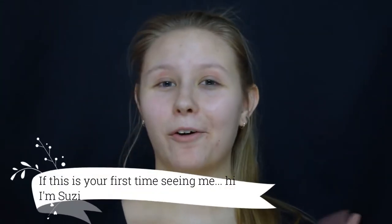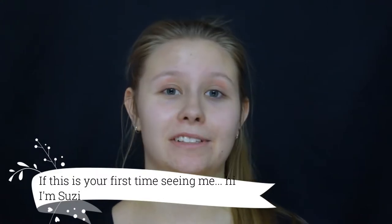Hi everyone, welcome back to my channel. It's been a while. There has been a lot going on — I have switched jobs. I'm still in makeup, still in retail, just for a different brand. I used to work for Creodin and now I am working for MAC Cosmetics.